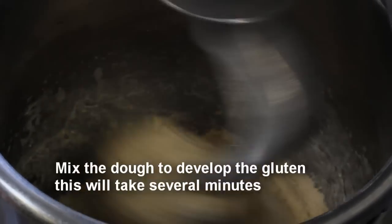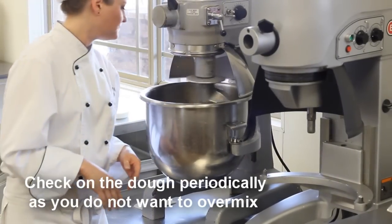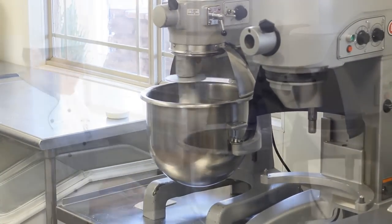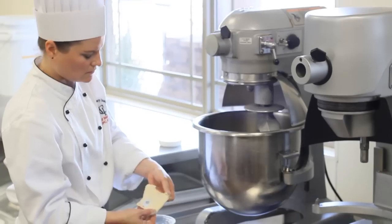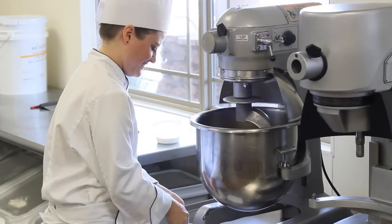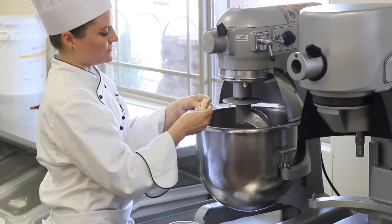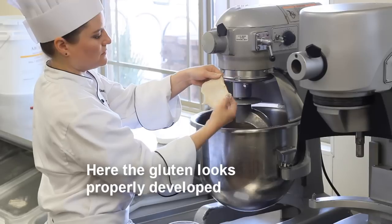This speed is good for proper gluten development. A good rule of thumb is to check on the mixer periodically to make sure that your dough is mixing correctly. After about three to four minutes, the chef will check to see if proper gluten development is occurring. She checks the dough using what is called the painting method — she pulls out a piece of dough and pulls it apart. If she can pull it apart to five to seven inches without it breaking, the gluten has developed properly.